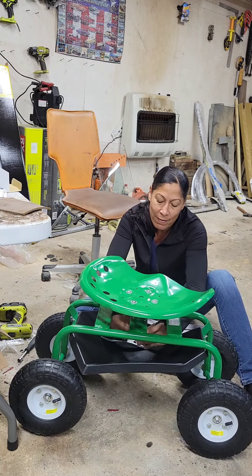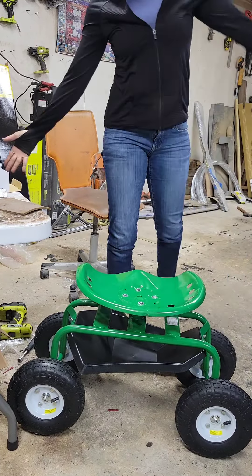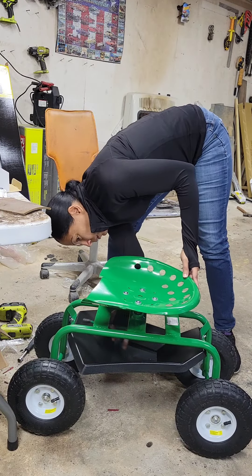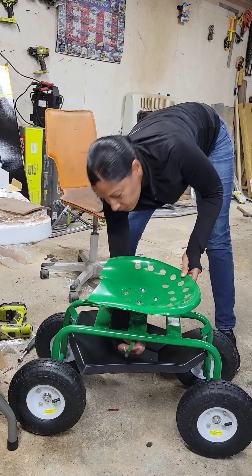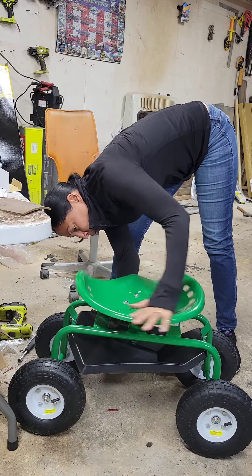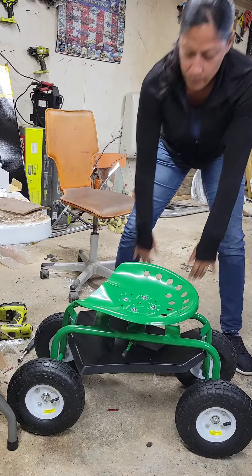So there we have it — I think it's done! Yay, ta-da! When you lock it with this, the seat doesn't move anymore. And when you want to lower it, you just lower it. It's just kind of cool. That's it whenever you want. Boom, done.